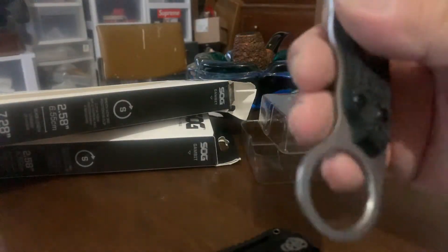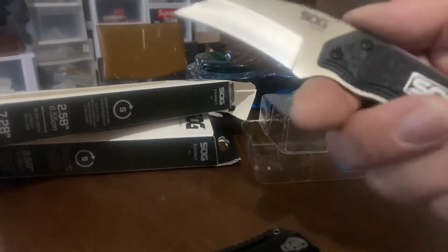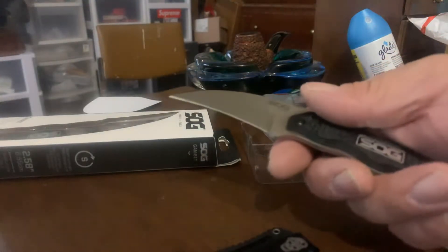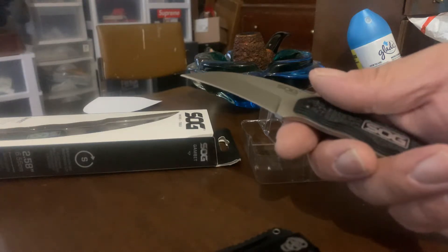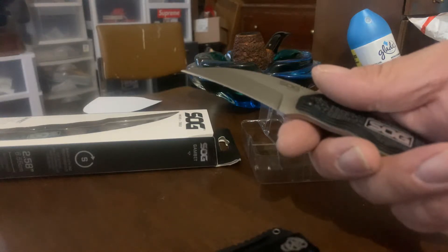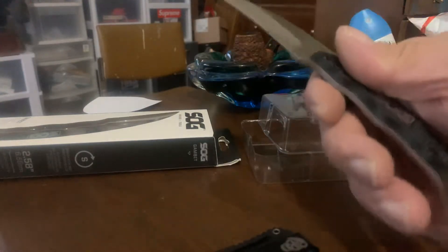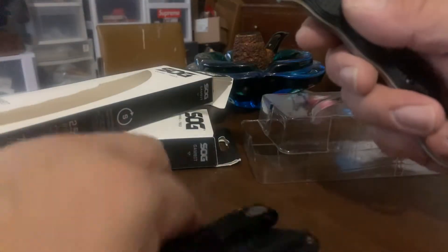It's a very minimalist knife, called the SOG Gambit. Doesn't say where it's made but I imagine it's imported. It says lifetime warranty, everyday carry, transport. Everyday carry — hmm, I don't know, what do you guys think?